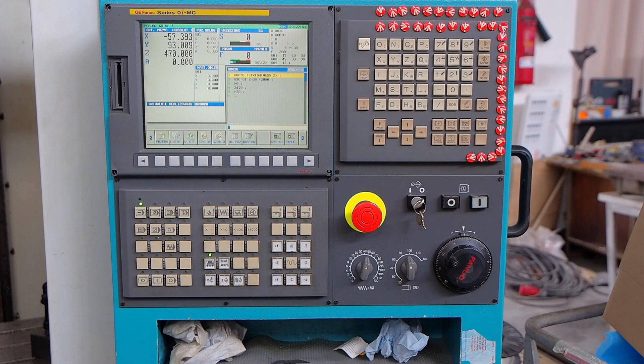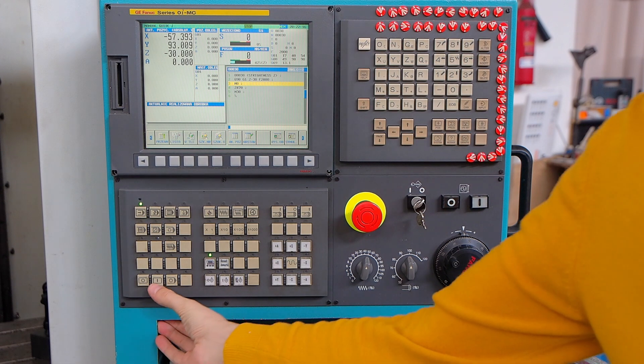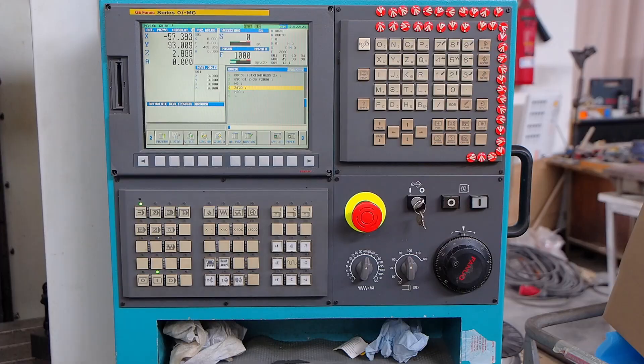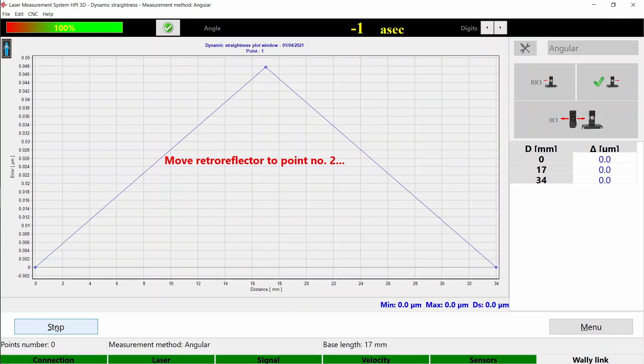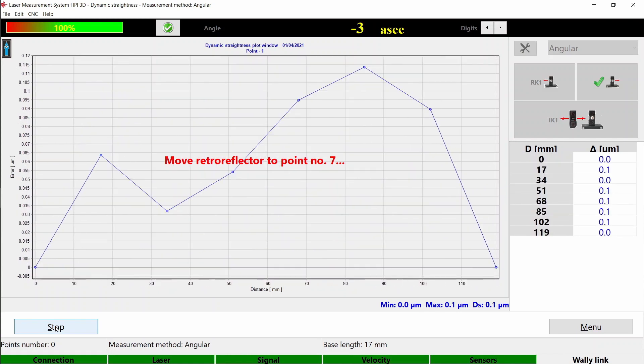Then load the program to the machine and launch it until the M0 instruction. After the M0 instruction, press start in your software. You will see the countdown appear. When the countdown reaches zero, press start program on the machine. Keep in mind that it is very important to have the same feed rate on the machine and in the software, and do not change the feed rate during measurements. The machine will begin to move and you will see the dots appearing on the screen. The measurement will stop automatically.